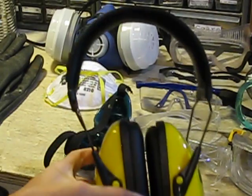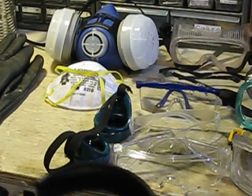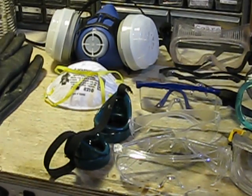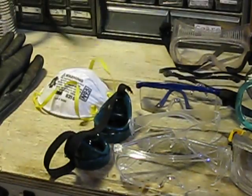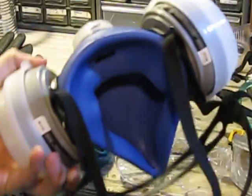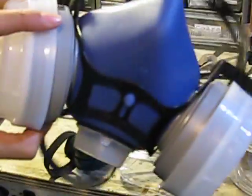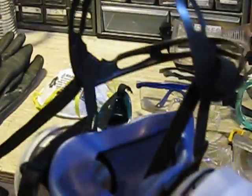You've got ear protection here. I like the earmuffs because ear plugs get all weird and waxy. And just a regular dust mask. This other mask I have here is more of what you'd call a respirator — it has two cartridges. It fits over your head quite nicely and is very comfortable. I like using that one.